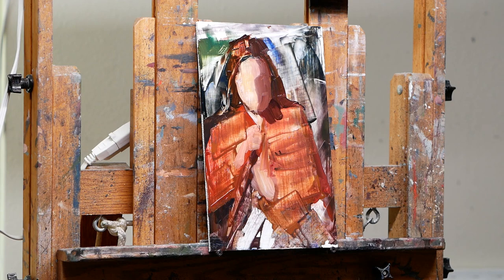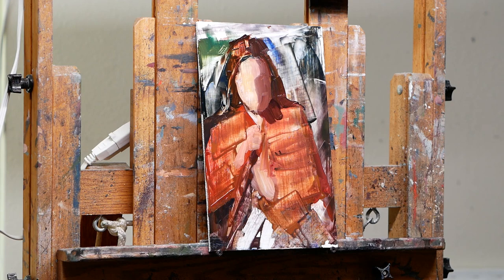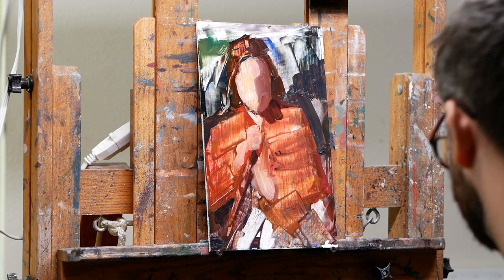So at this stage, I knew I liked that texture in the jacket. Even though I'm going to eventually paint over a lot of it, I still want to retain some of those interesting marks.